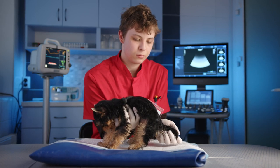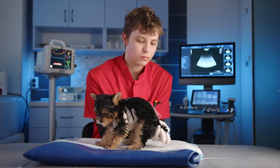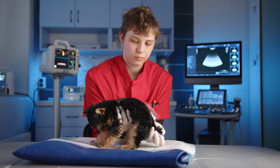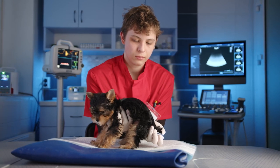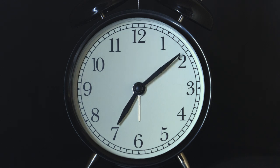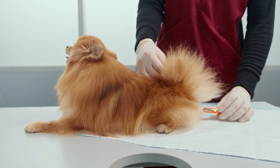Insert the thermometer. Carefully and slowly insert the thermometer into your dog's rectum about 1 to 2 inches. Be gentle and stop if you encounter any resistance. Wait for the reading. Most veterinary thermometers will provide a reading within 1 to 2 minutes. Make sure you are within a comfortable distance from your dog as they may try to sit or move around.